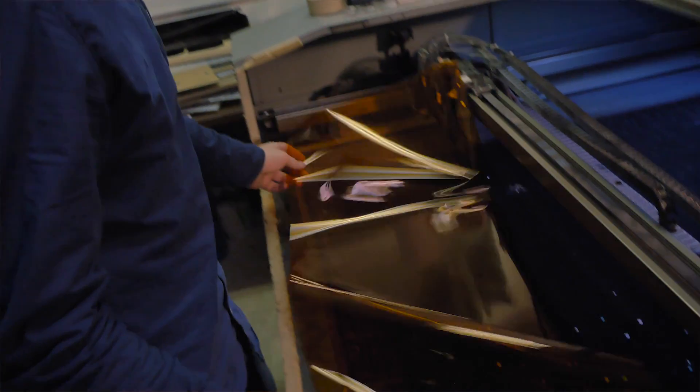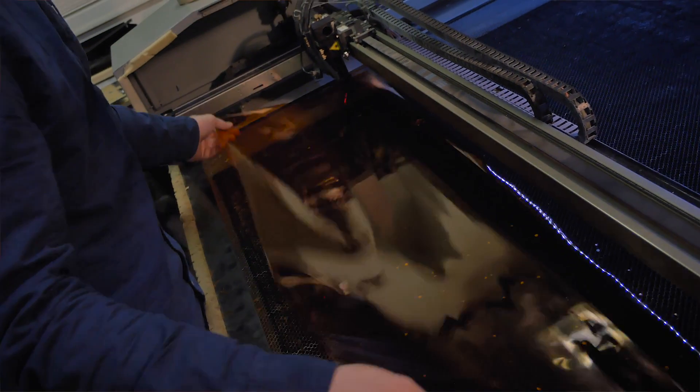Since we only have one laser cutter, it's the bottleneck for the number of kits we can ship in one day. So we're going to keep working on efficiency as we're going along so we can ship kits faster.